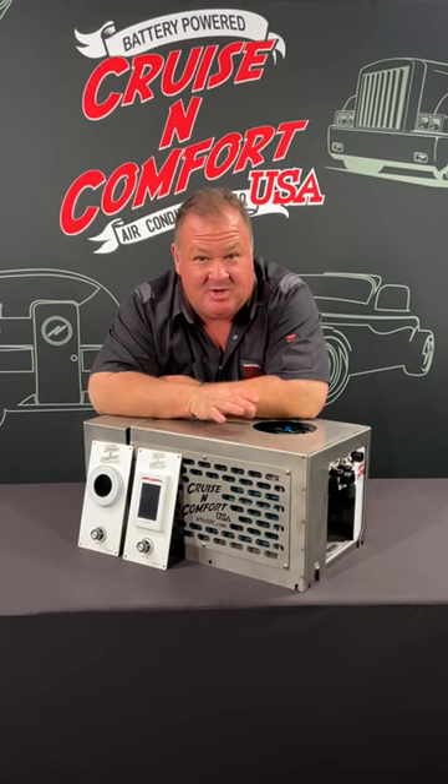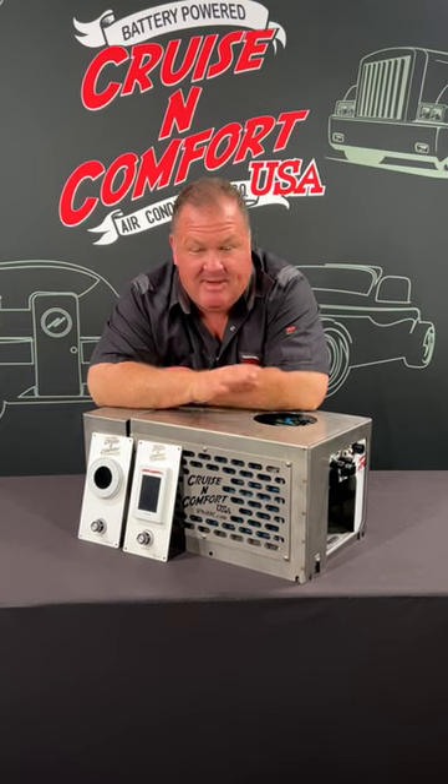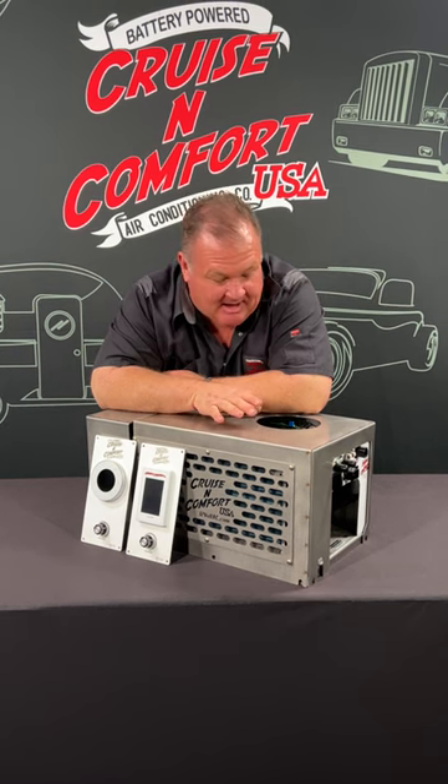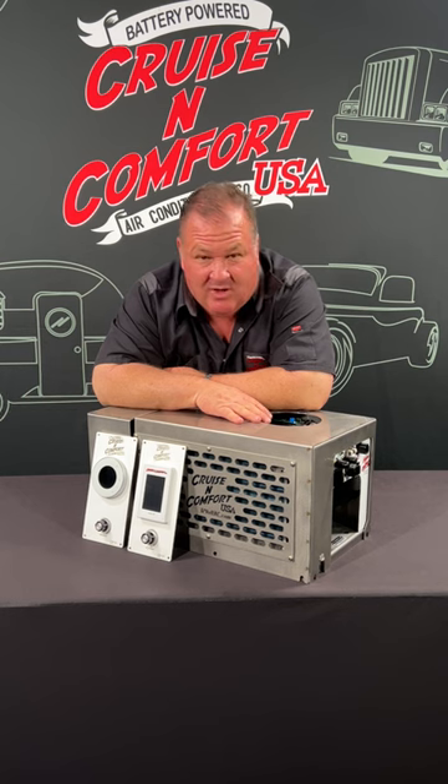Hey, it's Chris with Cruise and Comfort USA. This is our new MES 48L. It's a marine air conditioner that runs on 48 volts — it's truly DC. We make them here. It's made with all stainless steel components, and it has the IP68 rated blower that you expect from all of our other units.